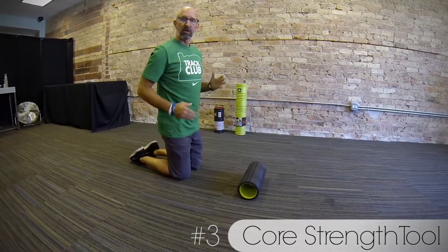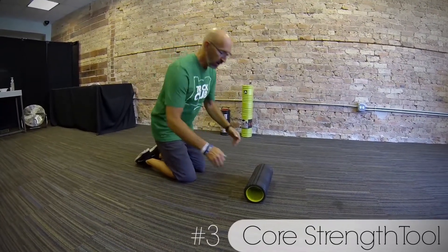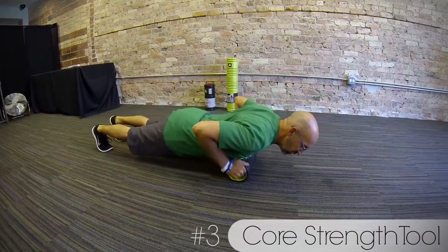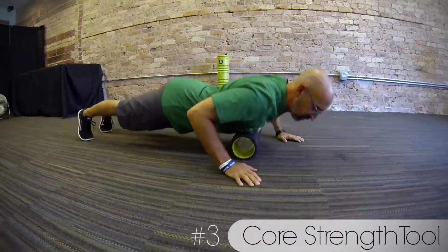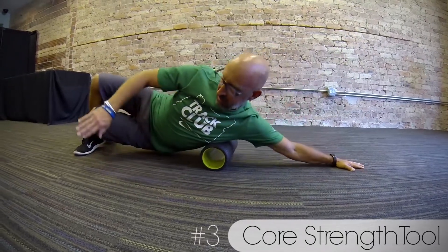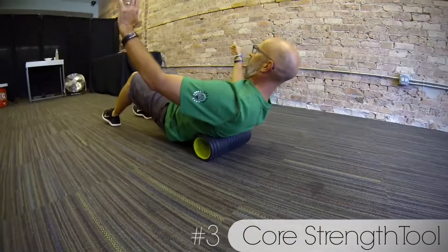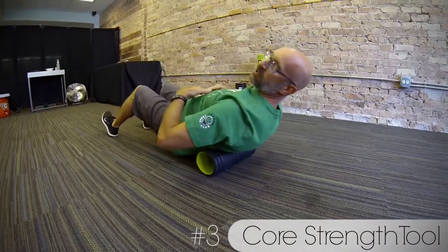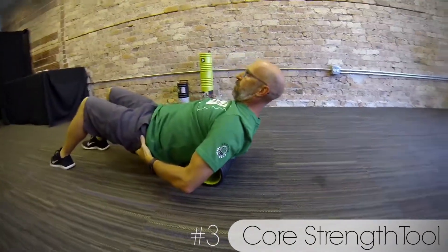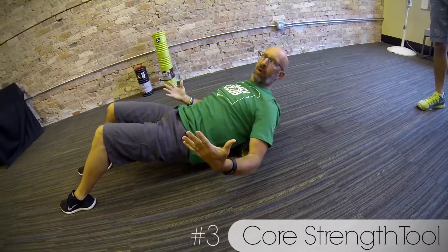As we're running, we want to make sure that our posture is fluid. So I use it on my sternum, on my ribs, and also on my upper back. When I do my upper back, I keep my rear end off the ground and my core engaged. This way, I'm getting a full body workout as well.